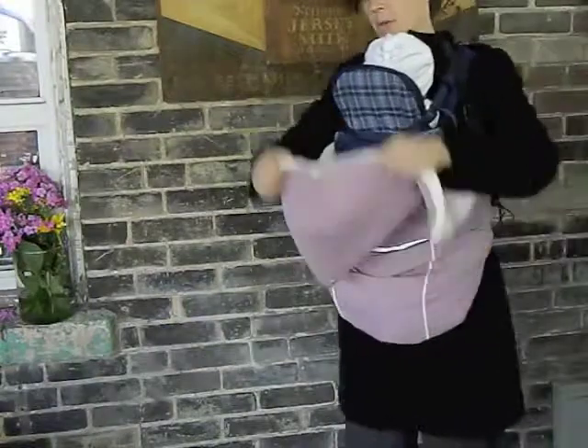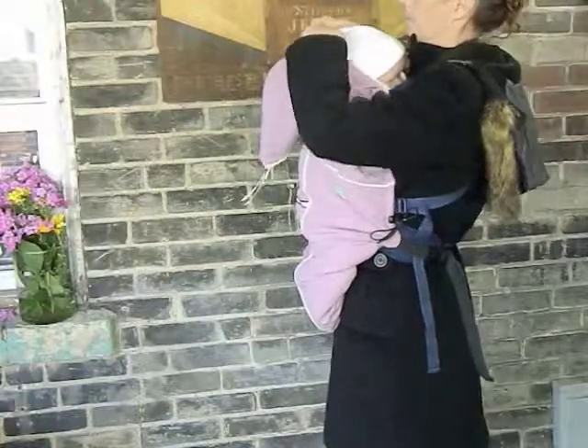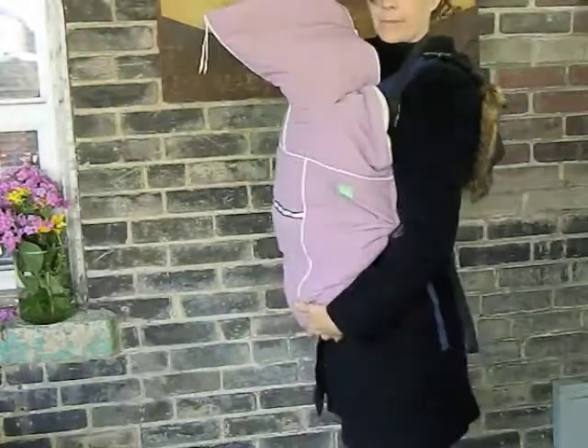Next you take the hood and you put it on the baby's head. You can tuck in the flaps, raise the hood a little bit and zip down. Baby is nice and snug and you are ready to go.